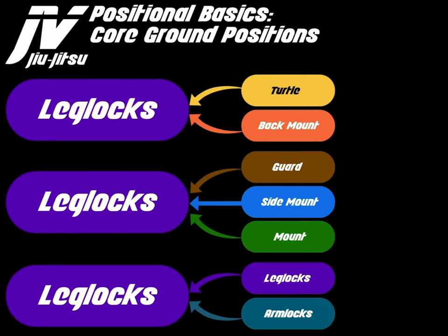From an offensive perspective, you can't really get leg locks from back mount and you can't get them when you're in an arm lock. I know of one or possibly two ways to get a leg lock from the mount. The most common scenarios to get leg locks offensively are from the turtle, from guard top, from side mount top, and obviously from leg lock offense.